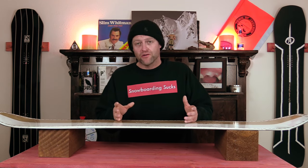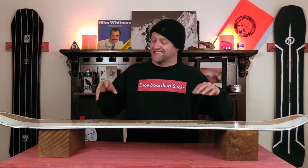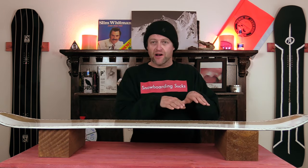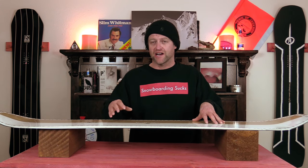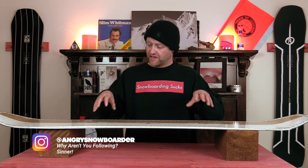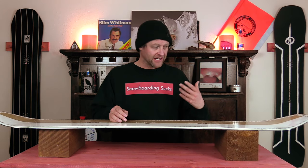Ride snowboards are known for having pop, and the Zero is no exception. For even being more of a middle-flexing or slightly softer-flexing board, it still has a ton of snap. You load that camber section up, it activates the rocker, you get that springboard effect, and this board gets you in the air. It's great for ollieing off rollers, side hits, popping over slow signs — things of that nature. You do have to load it up and you're going to feel that load underfoot, but it's not so demanding that you're killing yourself to get it to pop.